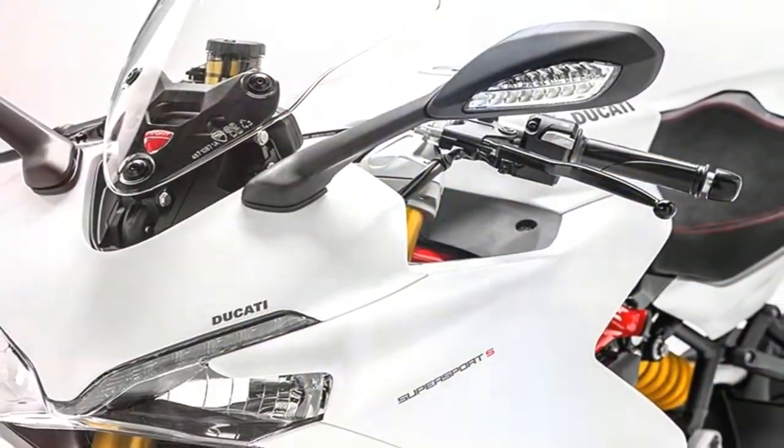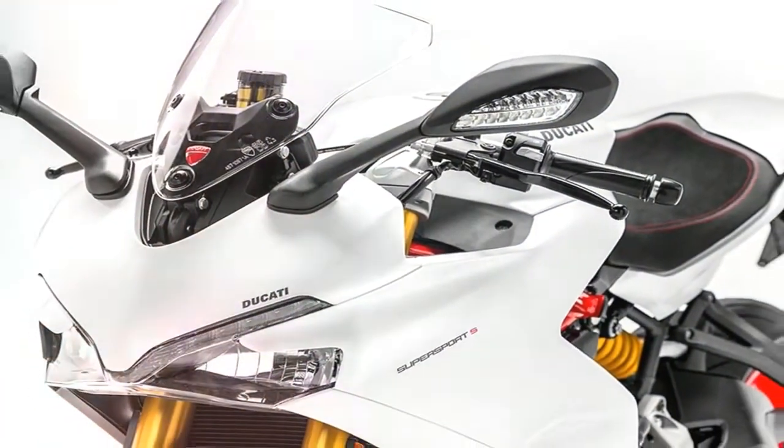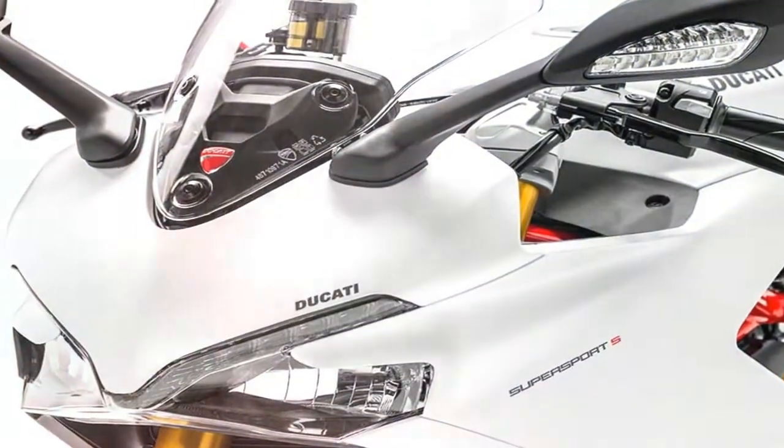Welcome to Motorbikes News. Here you can see the Ducati Supersport S. The Supersport perfectly balances sport and comfort to guarantee excitement and riding pleasure.